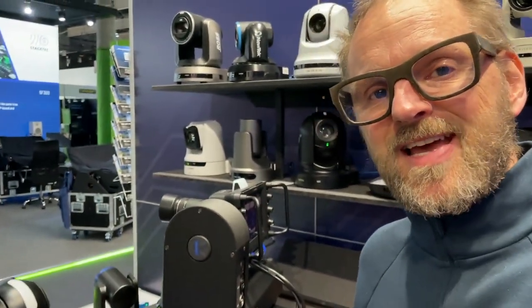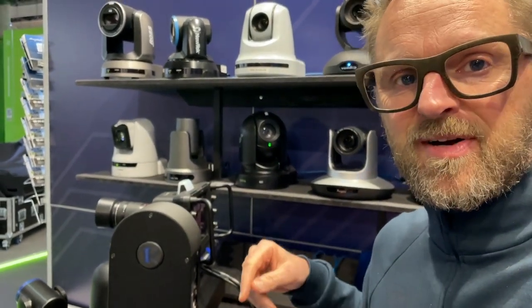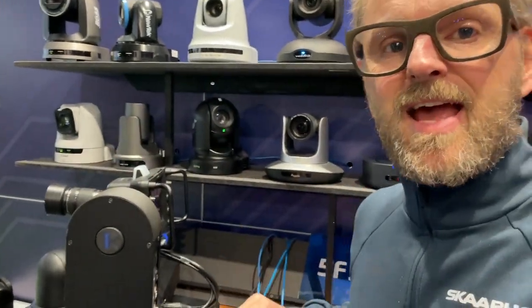I'm currently at ISC 23 in Barcelona — it's after hours, everybody left the booth, it's absolutely empty — and I have a chance to show you the PTX-3, which is an amazing pan tilt head from Rushworks. On top of that we have a Blackmagic Studio HD camera, some lens, and a Ragfusion Live to control it all.